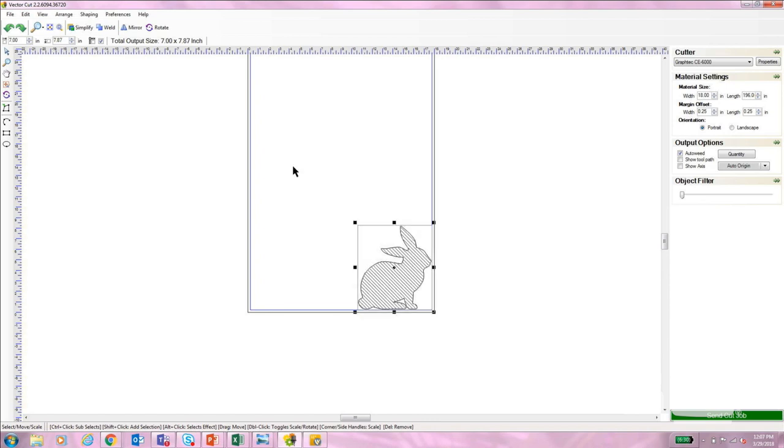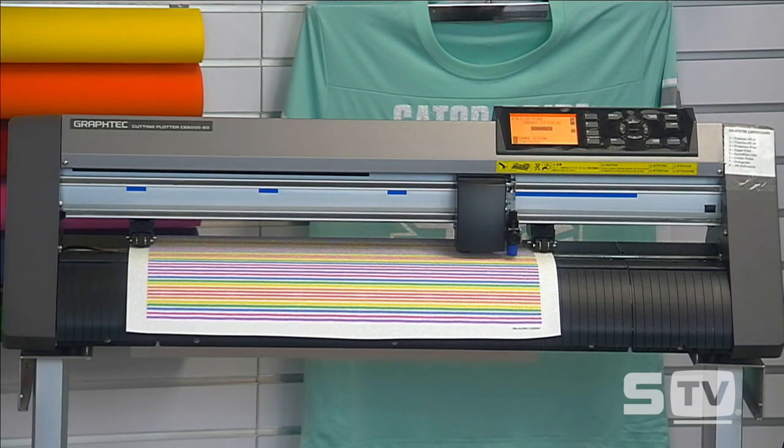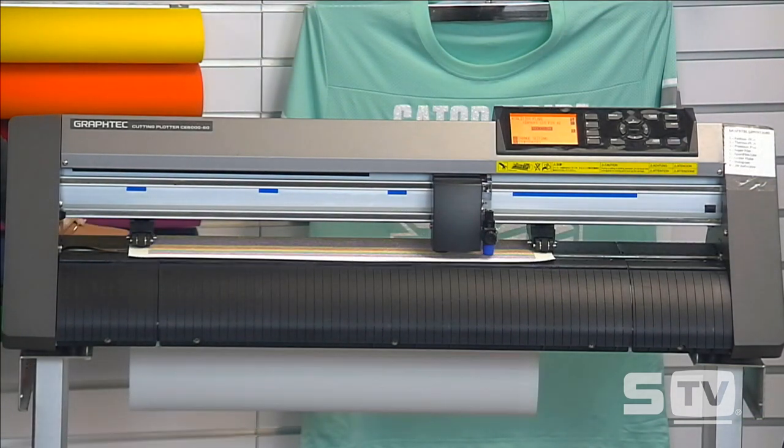With patterns, this is not something you want to mirror. Usually when working with heat transfer vinyl we have to do a mirror image before sending because we need the back of that adhesive exposed — but with patterns it's not exposed, so that's why we're cutting in a positive image, masking the material from the backing it comes on, and then applying. I'm going to keep this in a positive image. I already have my computer set up to my Graphtec C6000 Plus and I'm going to hit Send Cut Job.